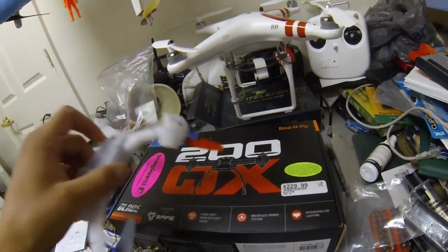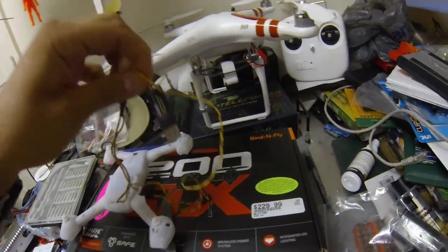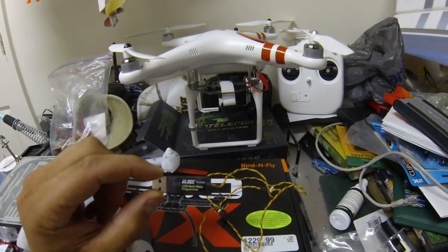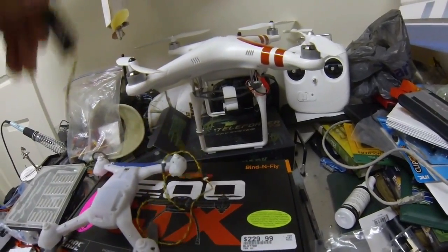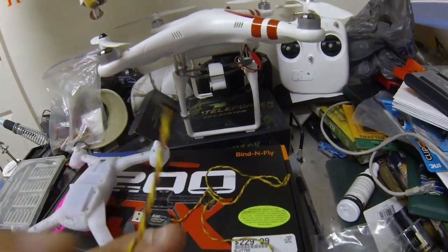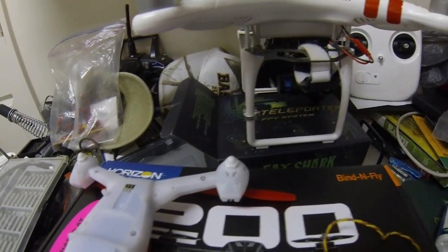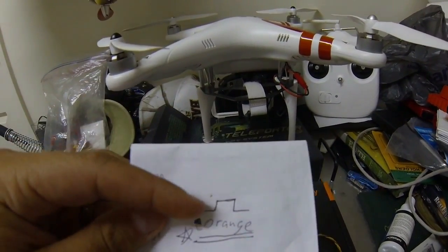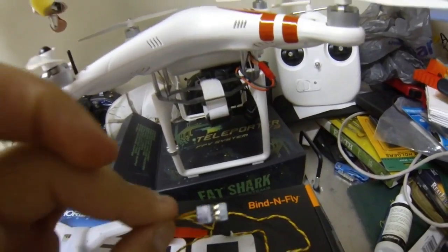We have a Blade 200 QX here. First things first, you need to get this dongle if you don't already have it. I've been told it comes in some packages — I did not see it in mine. It's the BLH7840 USB multi-rotor programmer cable. It comes with these little connector heads, and the connector head will plug into the port right here underneath your helicopter.